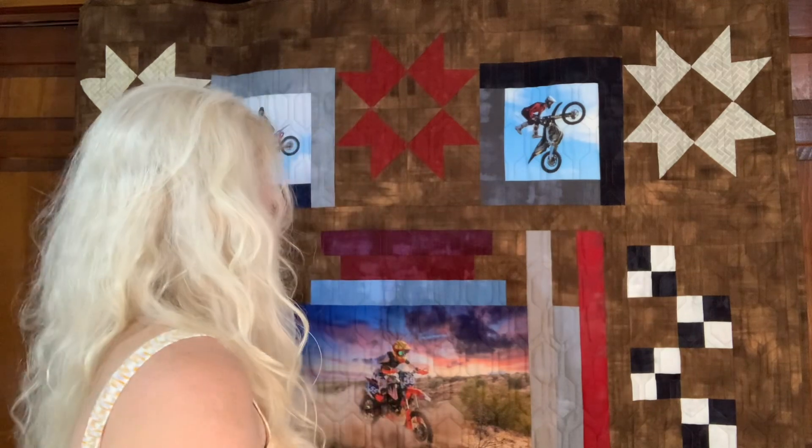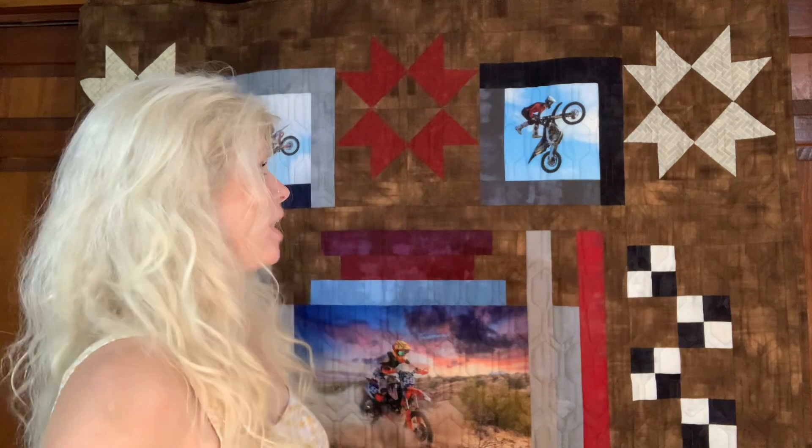Mason has just graduated and I wanted to give him a gift that would make a memory. Mason was a motocross rider and I thought this would be a great way to make a quilt. I ordered a motocross pattern from Etsy and I cut it up. It was really pretty and I didn't know how to do it — this quilt I had no pattern for. This is just creative sewing and my imagination at its best.